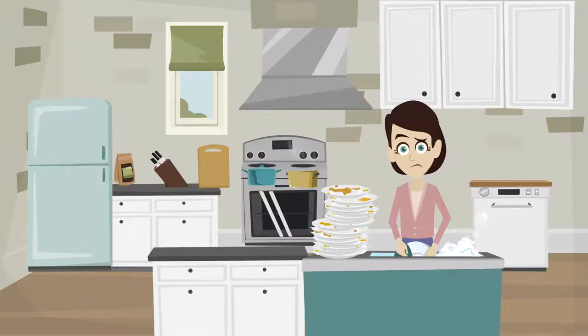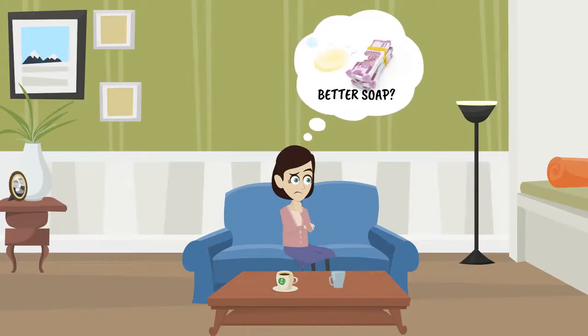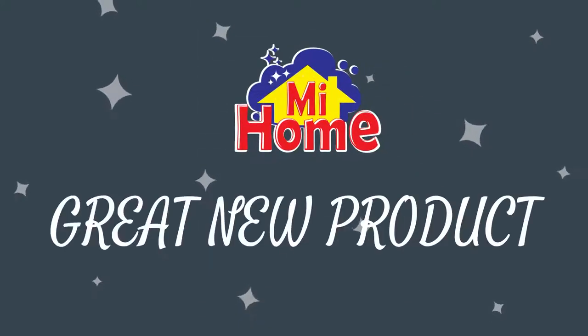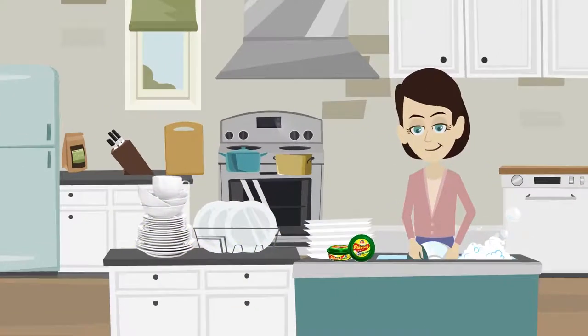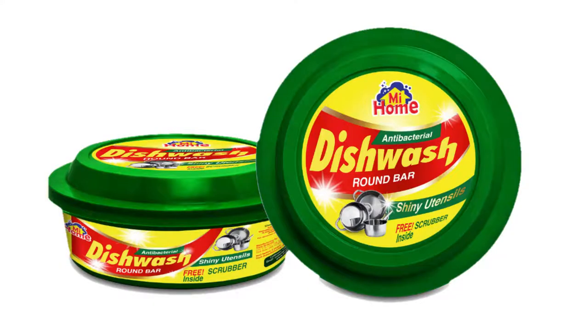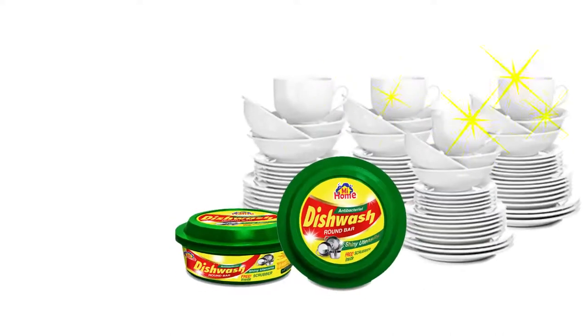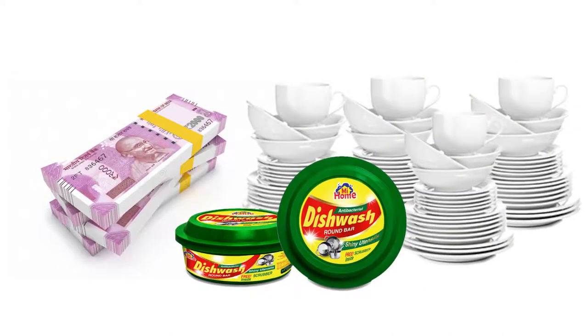You want to keep your dishes clean and yet do it in an economical way? My Home has the answer for your problem. My Home's slow-dissolving dishwasher tab has a polymer that prevents the formation of white film on washed dishes. The product is specially designed to minimize wastage while providing total cleaning of your dishes.